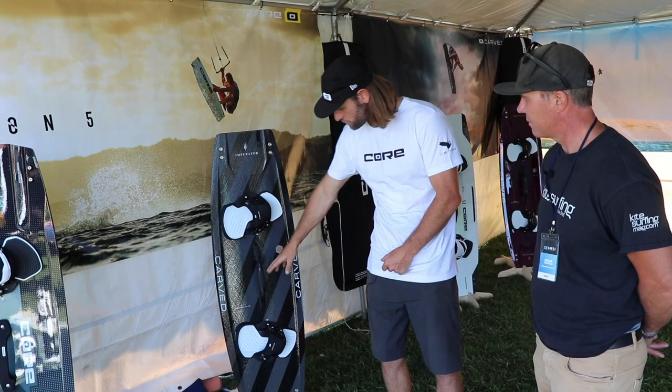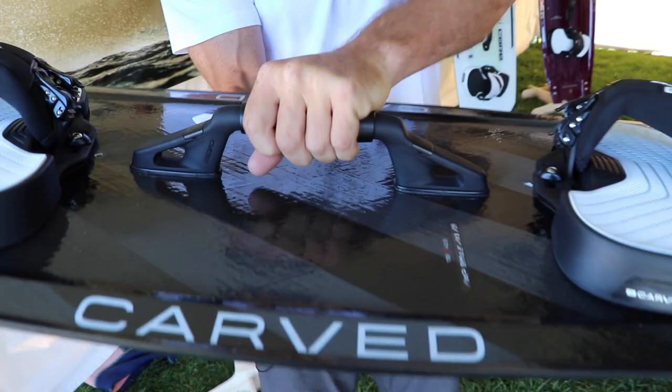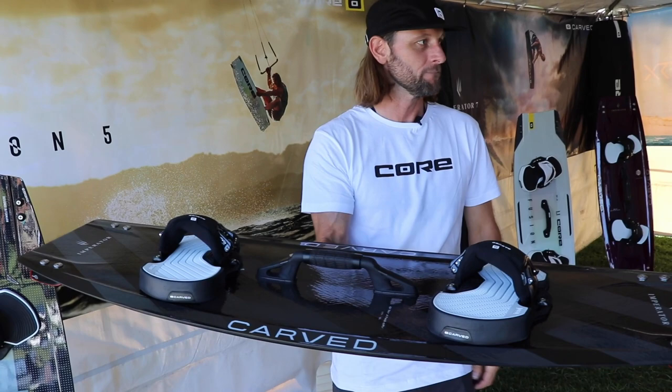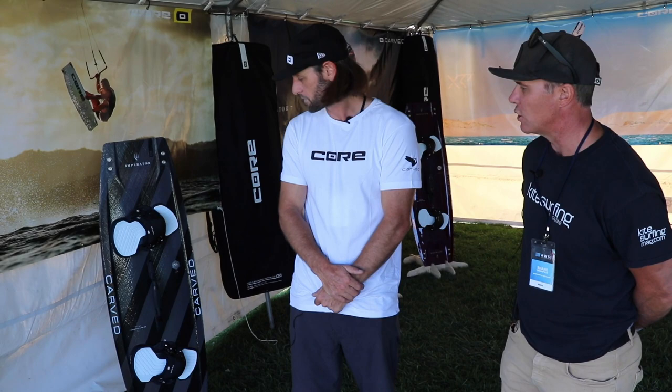We've also got the new Revo handle — a cool little thing that gives you more options. If you twist the handle it forces the board apart, flattening it and adding stiffness. If you want stiffer and flatter to get upwind better and more planning speed, go flat. If you want to stay a little softer with more rocker, just a half twist and you're there. Super dynamic, super fun. And Carved started as a custom brand — you can always order any Carved board in any color, size, or specs you want.